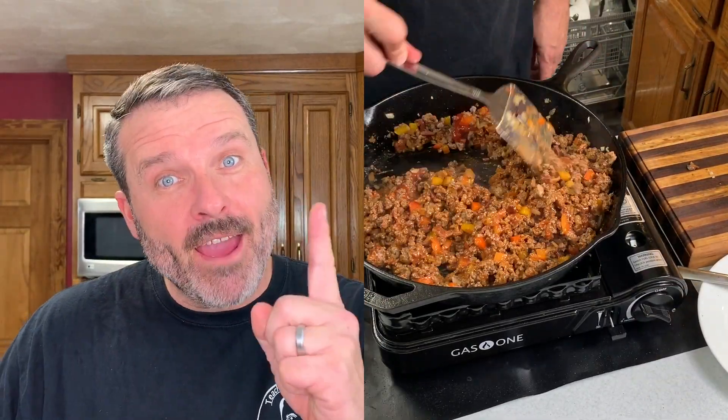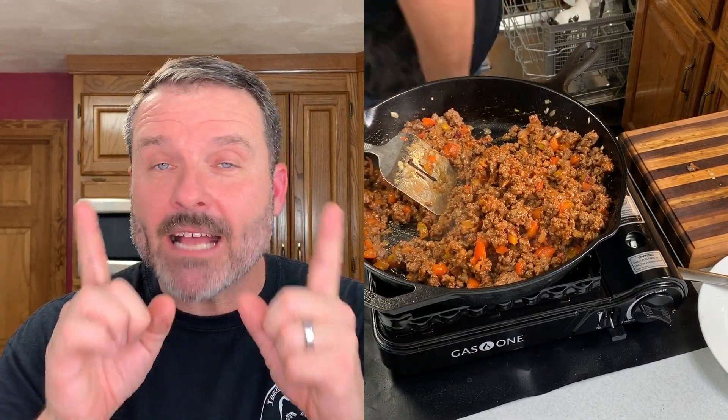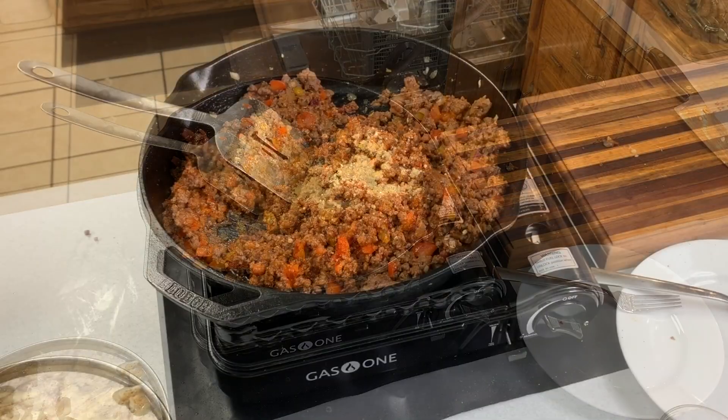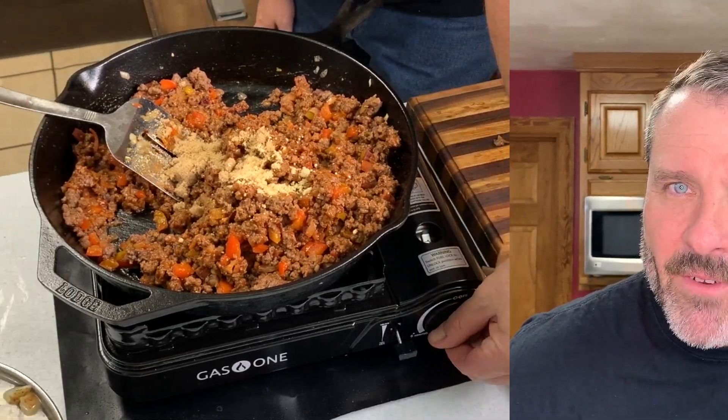I can't stress enough how much I love cooking on cast iron on this stovetop. Nothing works better than flame and a cast iron skillet side by side cooking together — the flavor is unique, the cook is unique, and it's just a fun way to cook. With cast iron you can get away with induction or electric stove, but nothing beats that flame.